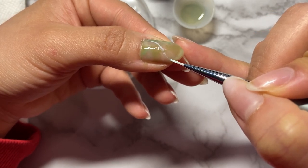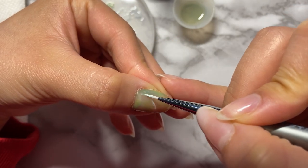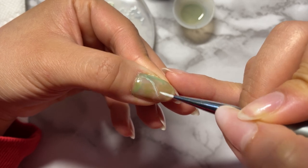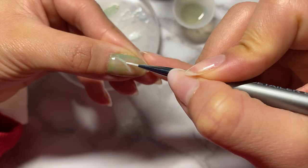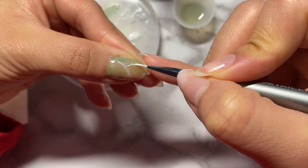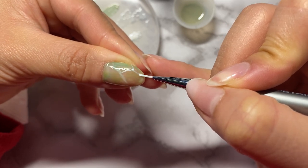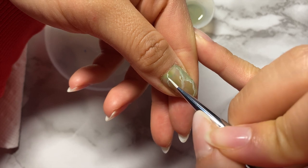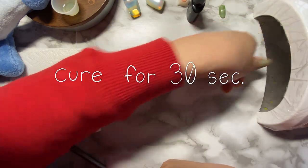With our fine-tip brush and a bit of white, we are going to drag our brush from one corner to the other. We're not trying to make perfect lines here — the wobblier and more irregular, the more natural looking your results will be. So it's alright if you don't have steady hands; you can still recreate this look. Once you're happy with the placement of the lines, we're going to cure it for 30 seconds.